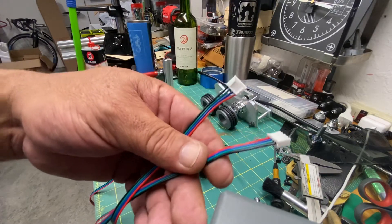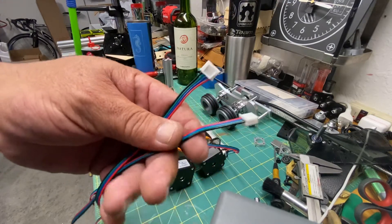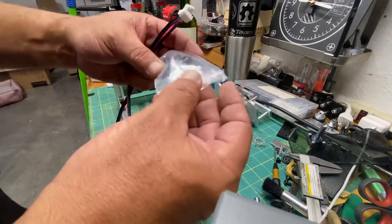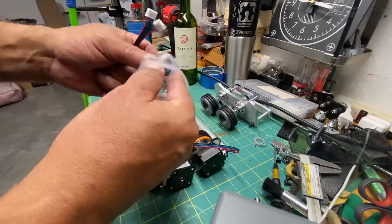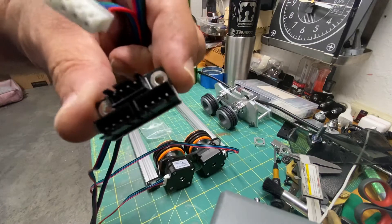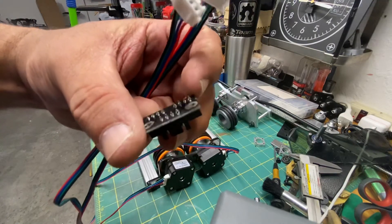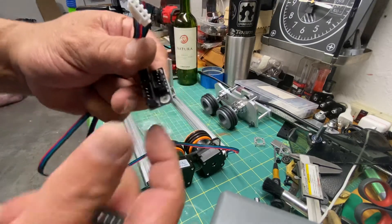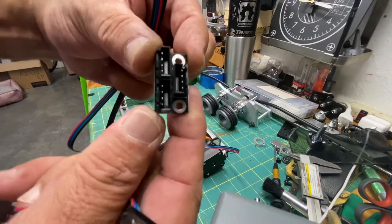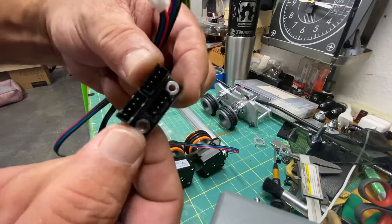Unless you're using two drivers, normally everybody has only one stepper driver. So the way we do that is using this device right here — it is a stepper motor parallel connector. This is normally used in 3D printers where they use two stepper motors for the same axis.